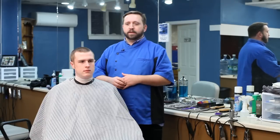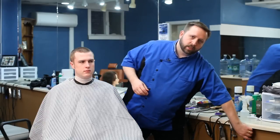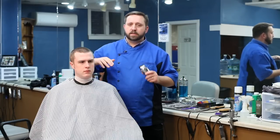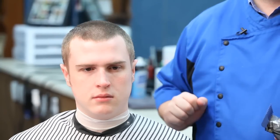A buzz cut does not necessarily mean a shaved head — in some cases it can be very close to looking like a shaved head — but with a buzz cut it means that you're doing a uniform haircut over the entire head. It's generally always done with a clipper. We just finished a previous video where we took Dan's hair and clipped it to a number three, which means he has three-eighths of an inch of hair remaining all over his head right now.